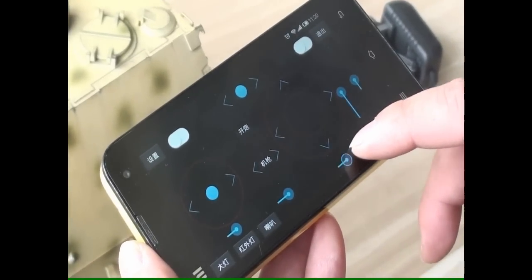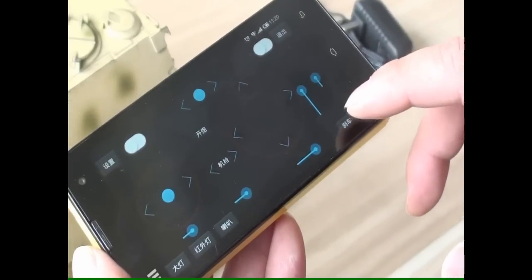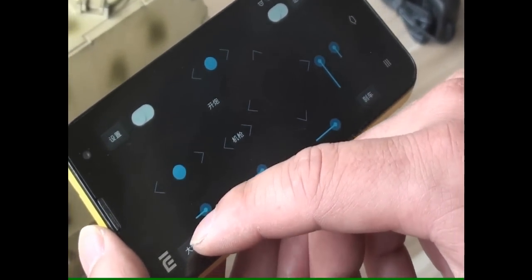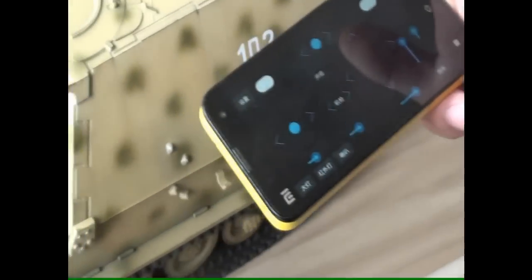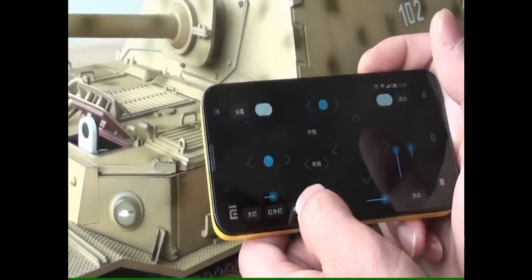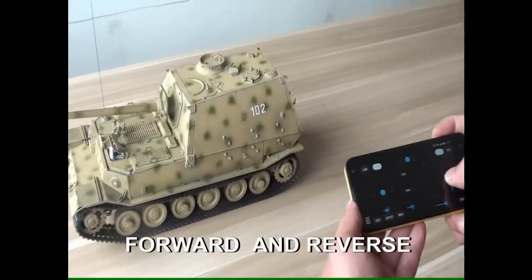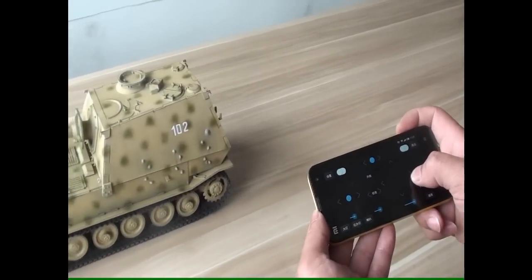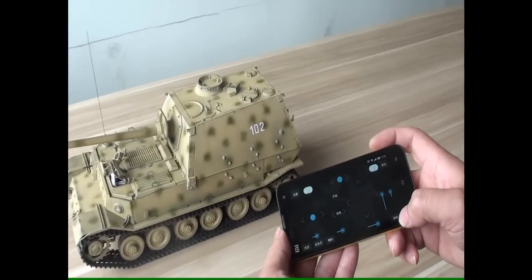There are five shell selections — you can select your shell. This is the brake. Here are three buttons for headlight, IR light, and bugle. You can see the light here. Turn on the light. To reverse, go forward or reverse. We have a brake here — click here for brake.